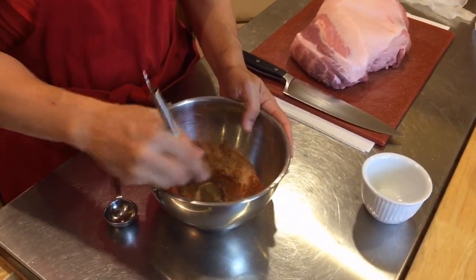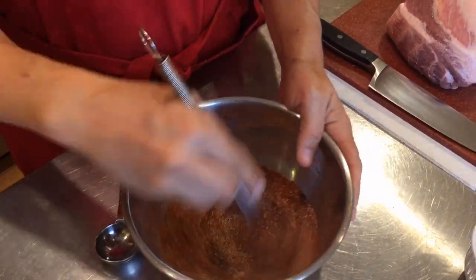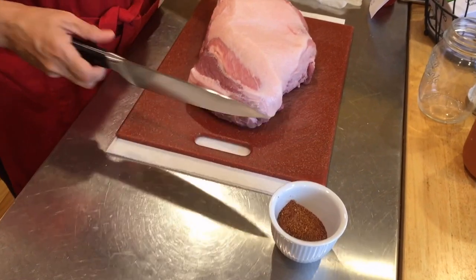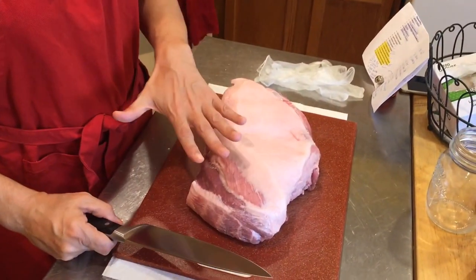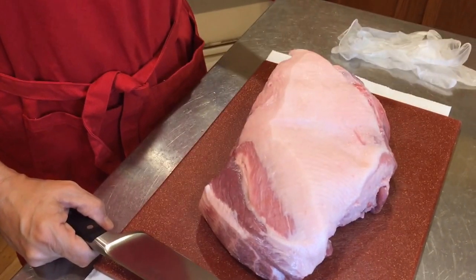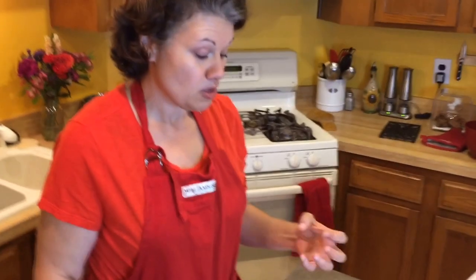All you do is mix that all up, make sure it gets combined. This might make me sneeze because I can smell that pepper from here. For the pork — a lot of people will cut off the fat cap, but I'm low carb so I don't. That adds flavor; it's something you'd never want to cut off. It's also going to help in the sauce I'm going to create with the pulled pork.